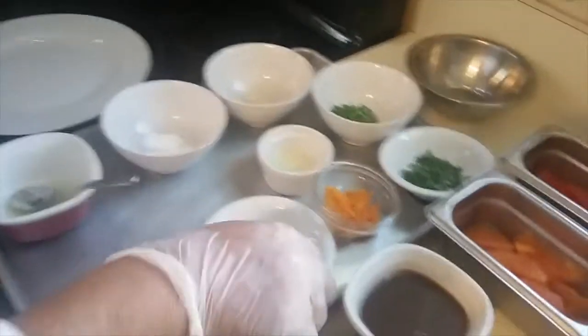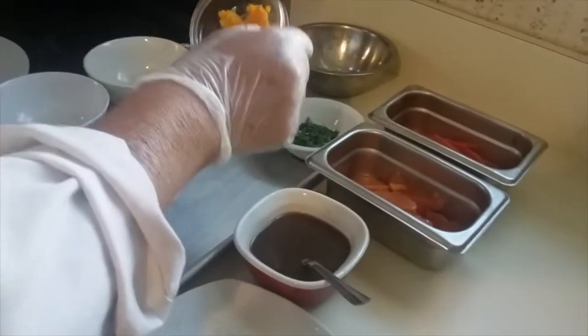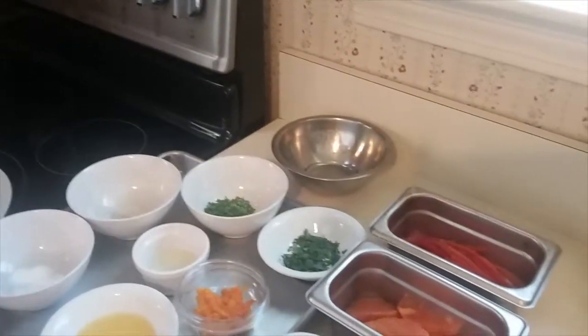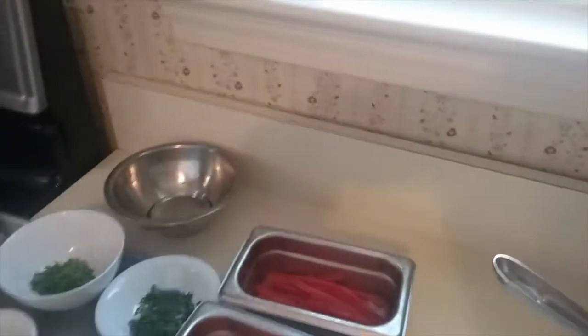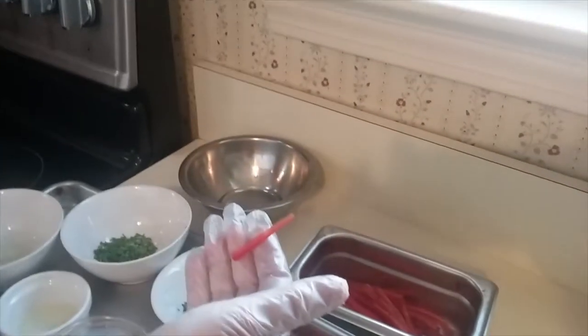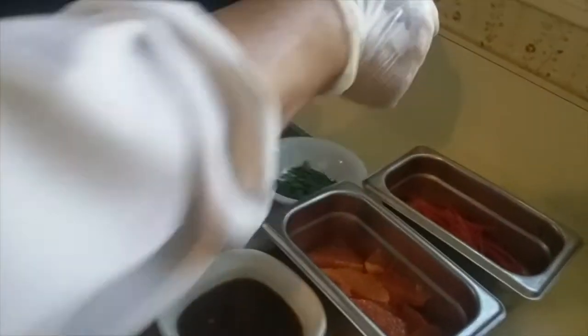Over here I have my mise en place: I have more salt and pepper, my lemon juice, my orange juice, my orange zest which is blanched, some more chives, my orange segments, and my julienne red pepper — an eighth by an eighth by two inches long. And I have my demi glace.